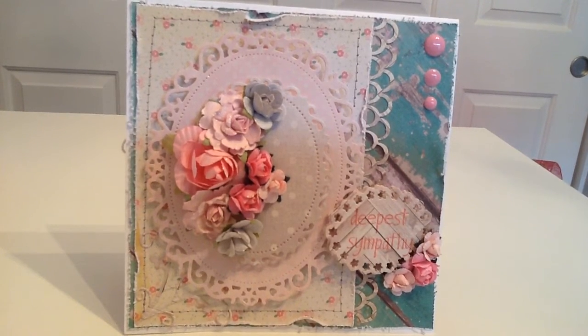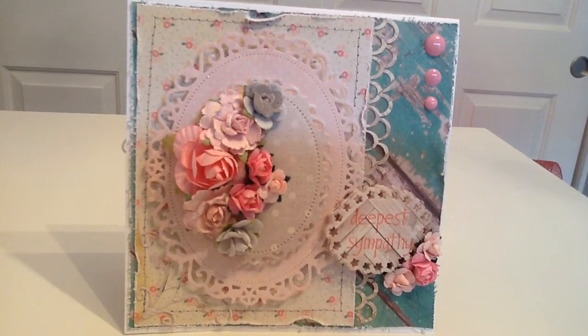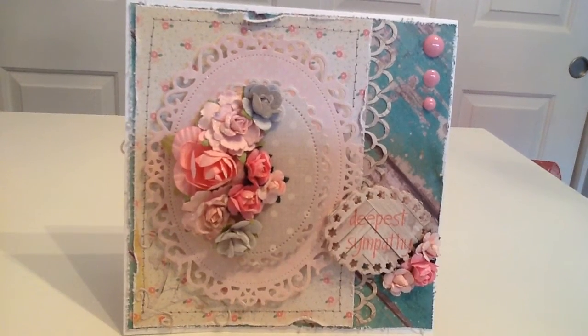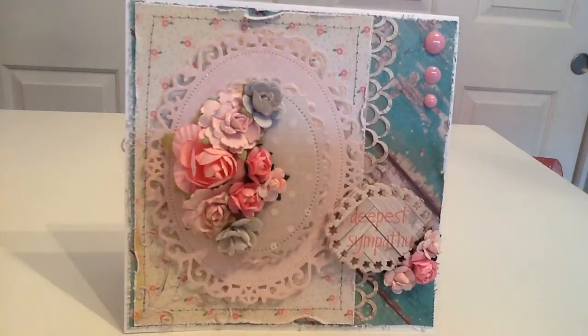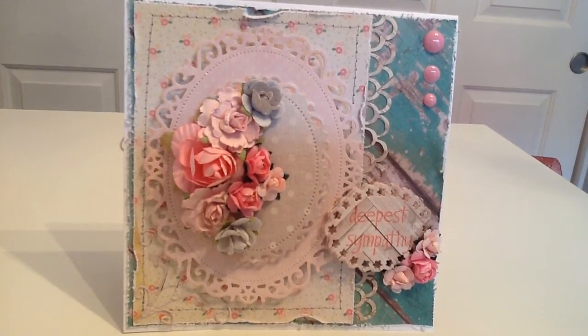I used the third-to-smallest Spellbinders floral oval, cut two of them, and put dimensionals in between. I stamped 'Deepest Sympathy' using my Hobby Lobby Paper Studio clear stamp set — one that a lot of us have. I've been trying to use what I have, even though I've been shopping more than I should.